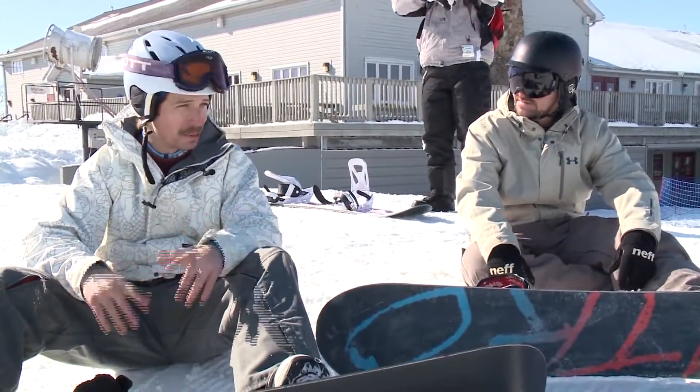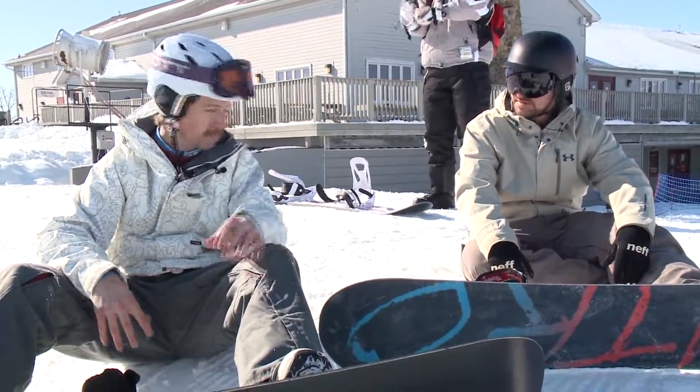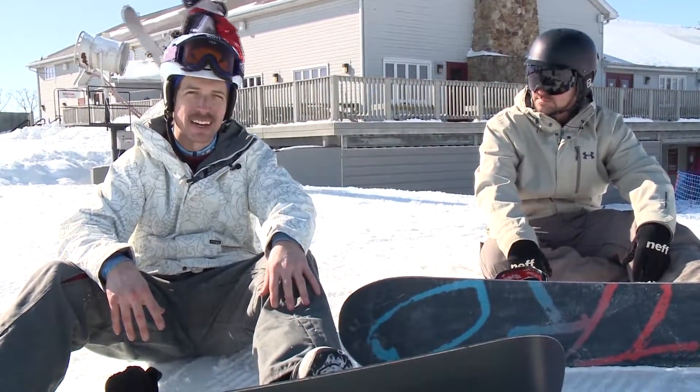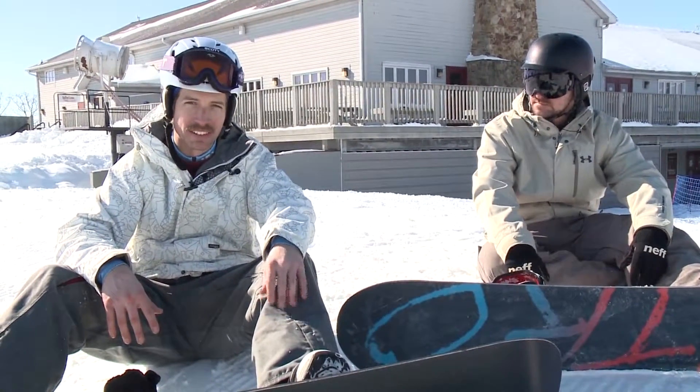We survived. How do you think we did? I think for a first time we did awesome. That's what I like to hear. If you at home want to learn how to snowboard or improve your existing skills, go to PaoliPeaks.com for more information on lessons. Until next time, I'm Will Weivel, WHAS 11 News.